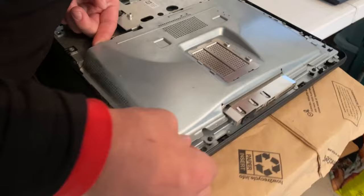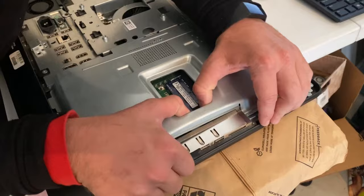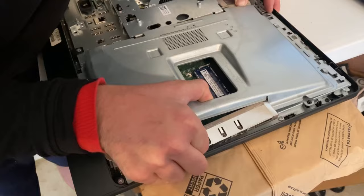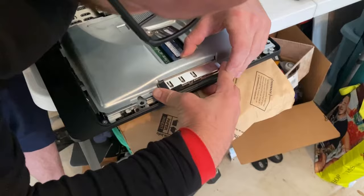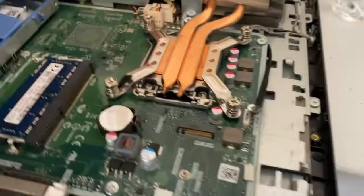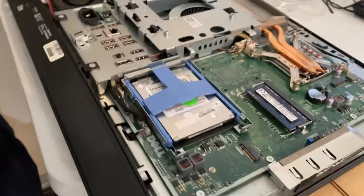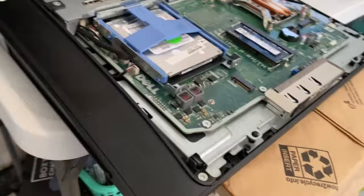It's kind of a wiggle game with this because we have these up here, so we slide it. It might be a little easier to flip these up for more leverage — it was holding down a little and making it too tight. There's the hard drive. It's kind of like a heat shield because right here is your CPU and cooler.